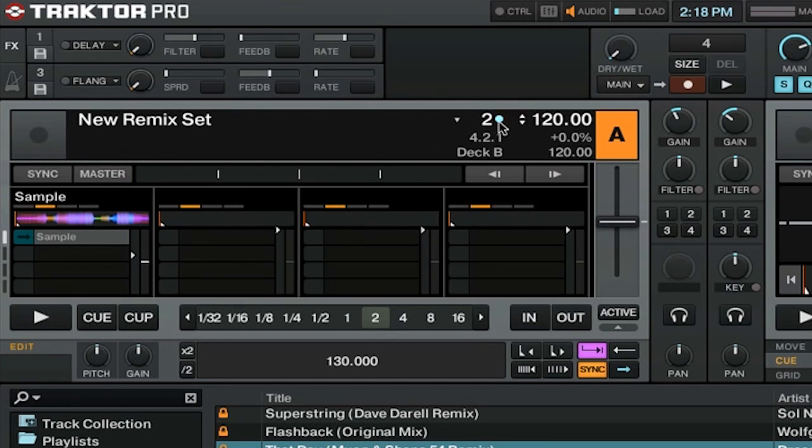Up here we have a number next to a blue circle, and this is our quantization amount. If you want to change this, you can click on this triangle here and then select a new level of quantization. If you want to turn quantization completely off, you can press on the circle and that will turn quantization off for the remix deck.